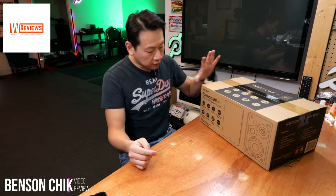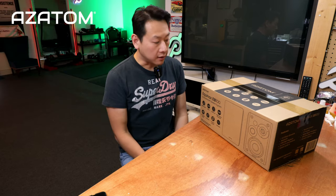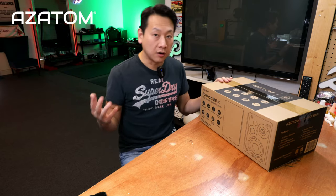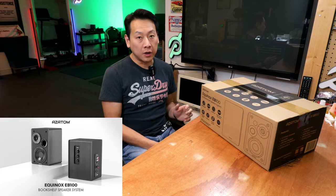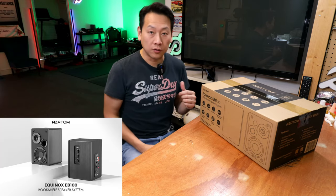Today in this video, I'm going to show you the Equinox EB-100. This is a 50-watt speaker, stereo, so you've got two — left and right — and this one can connect through Bluetooth, optical, and line-in. This is a powered speaker, which means they have an amplifier built-in, so it doesn't rely on an external amp.